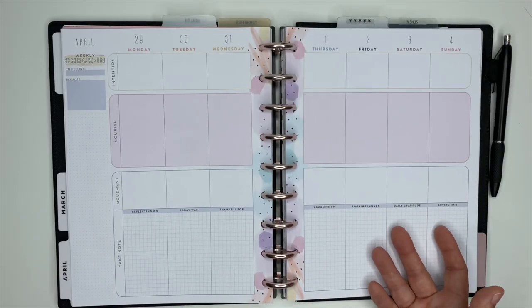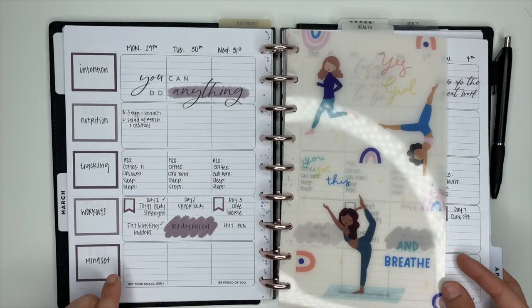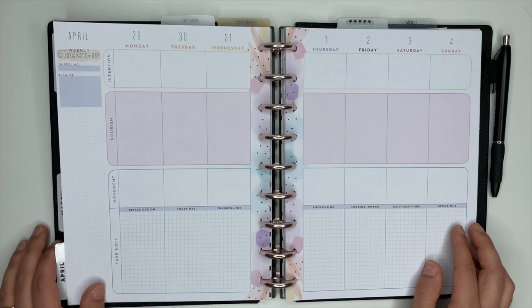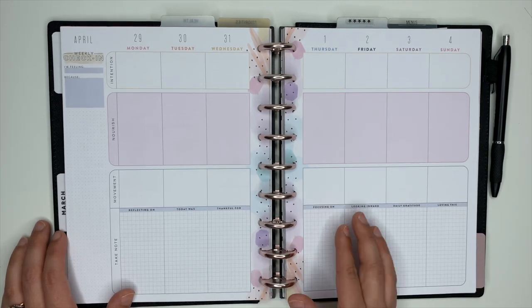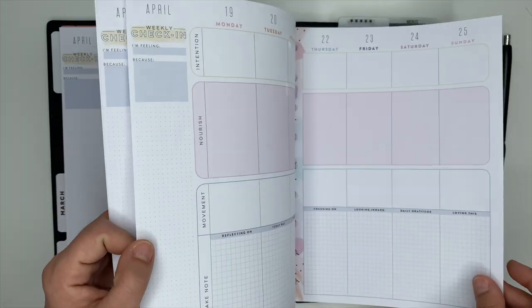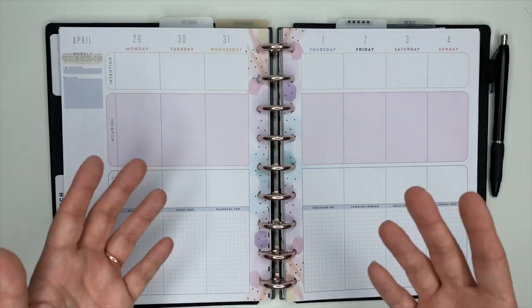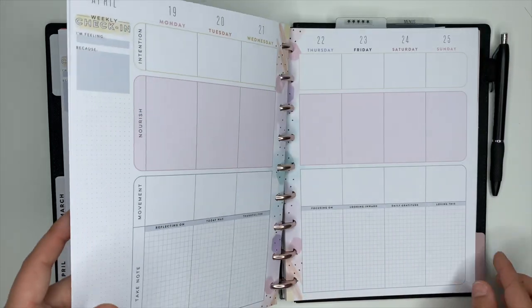When you flip over into the weekly section, it gets a little tricky. Sometimes I use the Wellness Planner pages, but I've been using the teacher layout a lot recently — super functional with plenty of room to write everything. Sometimes I create my own spreads using dot grid paper. I keep the Wellness Planner pages inside for the entire month, and if I decide to use a teacher layout or aligned vertical, I just take out the pages that don't belong and put in whichever layout I decide to use.